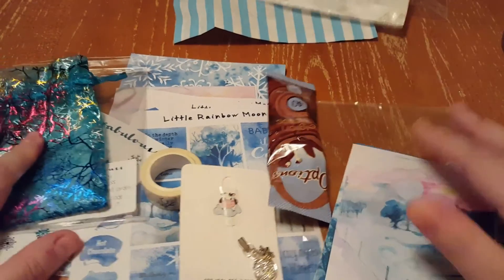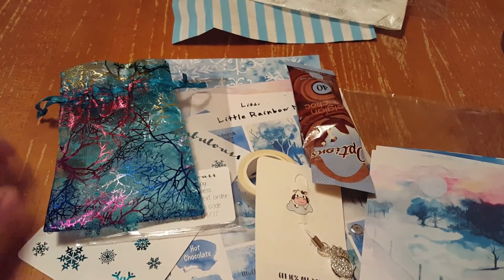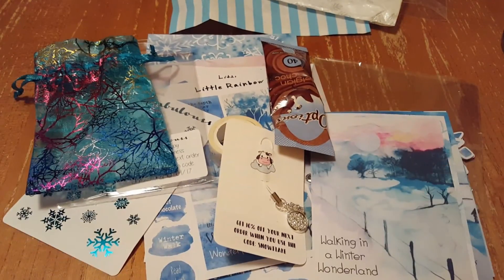As I mentioned, you can get different kits — like an A5 kit, a traveler's notebook kit — and I will link all the information below. If you have any questions, let me know. Have a good night.